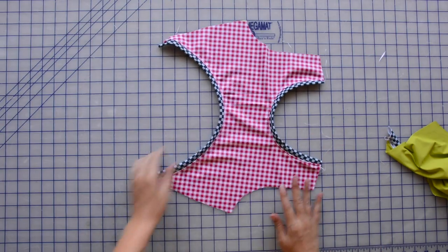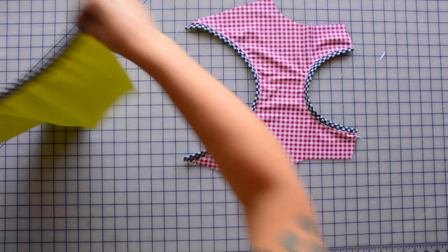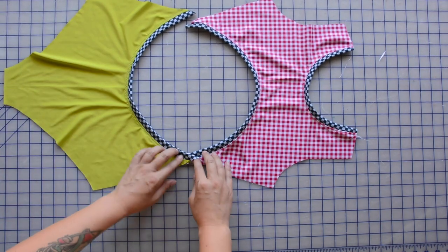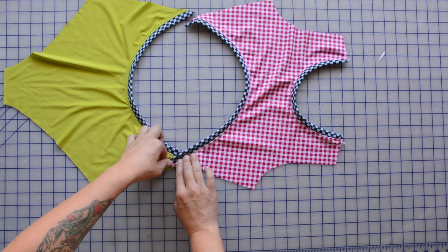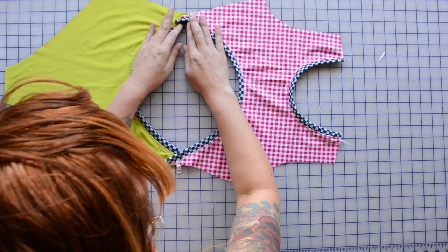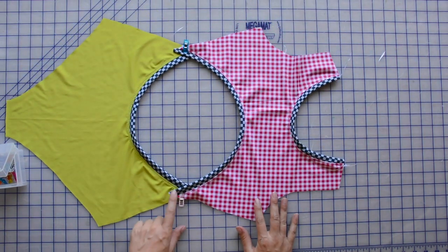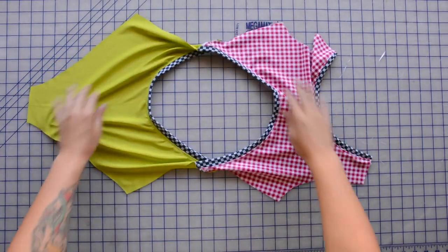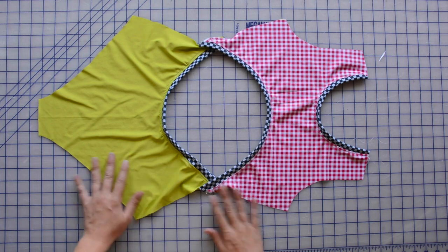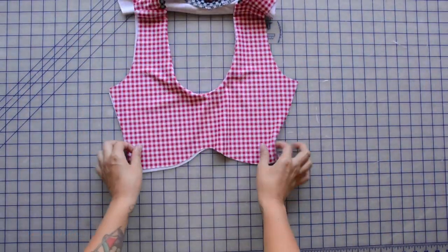The first sewing step is binding the back neckline, which is covered in more detail in the sew-along video. Essentially, you pull the binding slightly as you sew so that when you wear it, it lays flat. We applied that same principle to sew binding onto the curved edges of the upper and lower back. Now we're basting the side seams together — match the notches, and there's just a little overlap to baste in place. Once basted, you can sew front to back, treating the back pieces as if they were one.